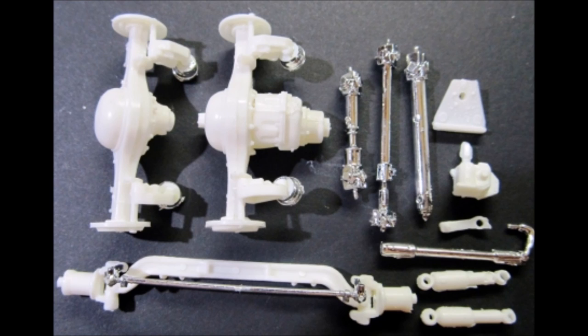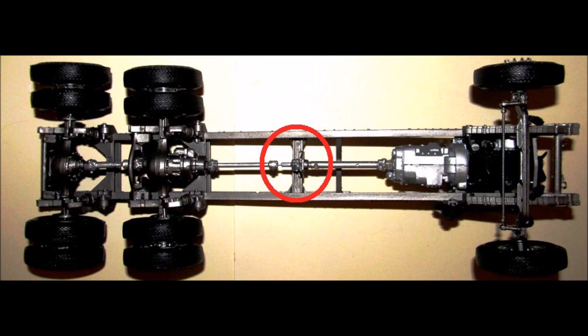Then paint the shocks, steering box, idler arm, and pitman arm flat black. Paint the driveshafts aluminum and steel with a 50-50 mix. Super glue the front driveshaft to the midship bearing and transmission, installing the midship bearing. Add the mid driveshaft with the forward-most rear axle, then install the rear driveshaft and the rear axle.